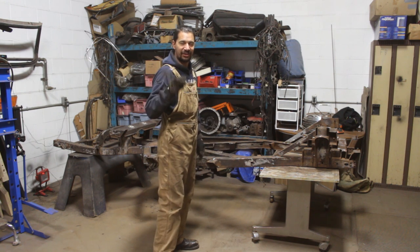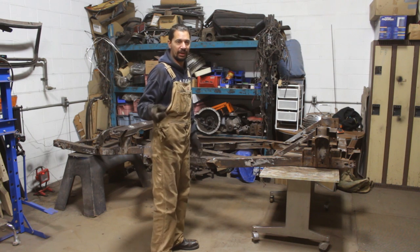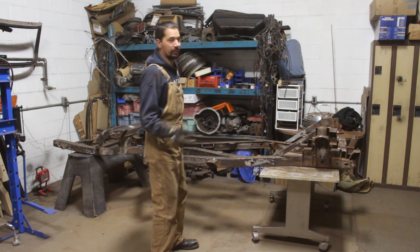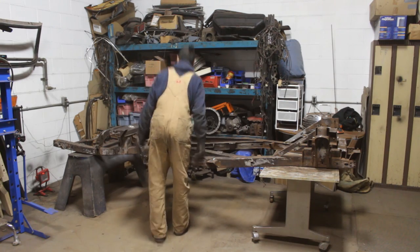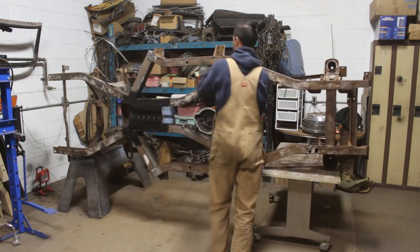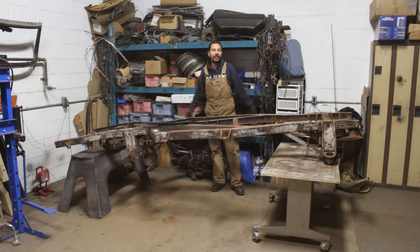Derek McAllister wanted to see me flipping the frame — even though I showed it before, he says he didn't see it. So this is how I flip the frame. There you go.